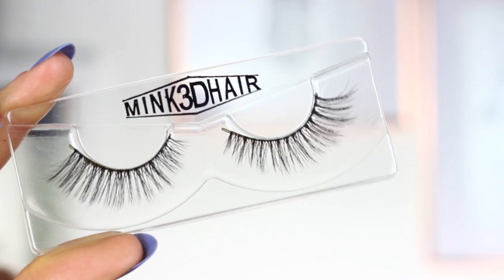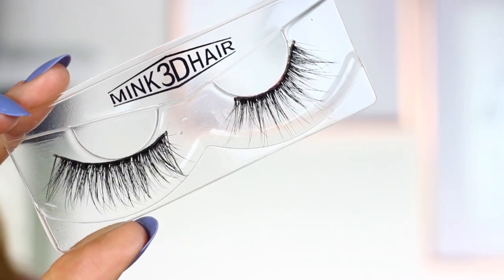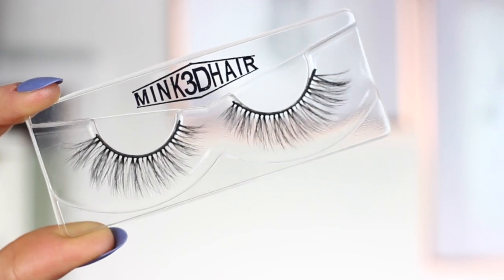I'll show you each one before I put them on. The first pair look really nice — they're quite wispy towards the ends and shorter at the front. The second pair look really long; I'm not sure how they're going to go. They're not that thick — quite wispy but thicker towards the lash band, then really wispy at the tips. They might look better going on. The last ones are just standard, all sort of one length and slightly wispy on the end.